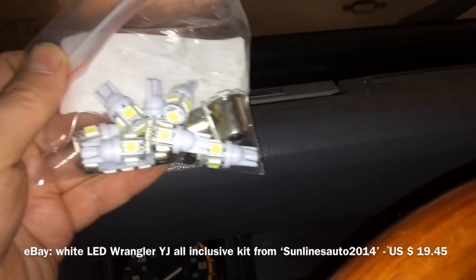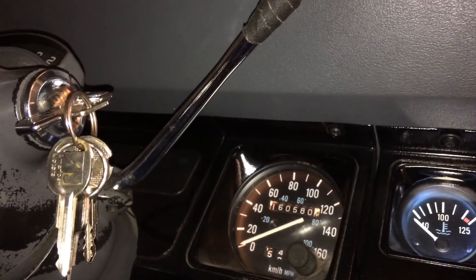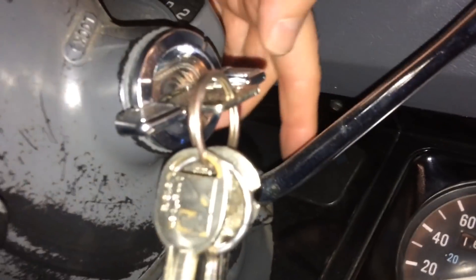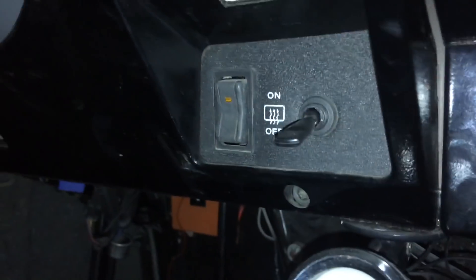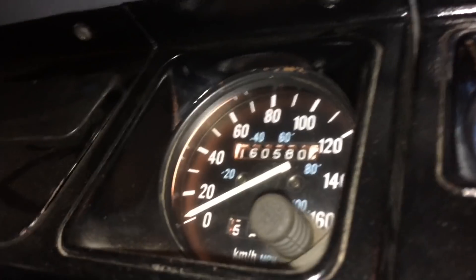In order to access the bulbs behind your speedometer and tachometer, there are a couple of different screws you need to know about. The entire system is covered by these plastic panels — you have this one, and also a separate one which goes over the indicator lights. You need to remove those and an identical one on each side, plus the ones in the center. These screws are Phillips heads.